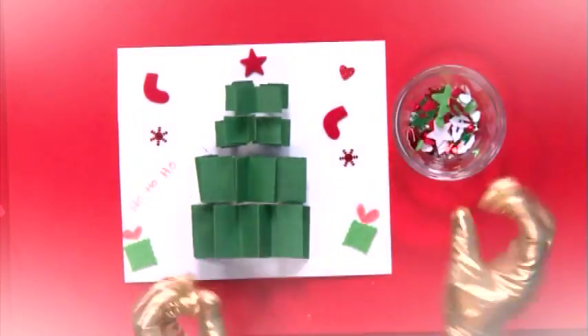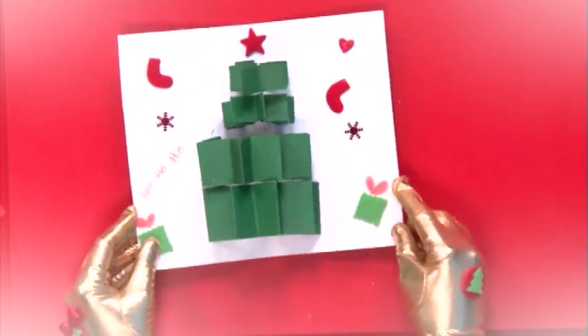Homemade Christmas cards are the best! See you next time on Magic Hands.